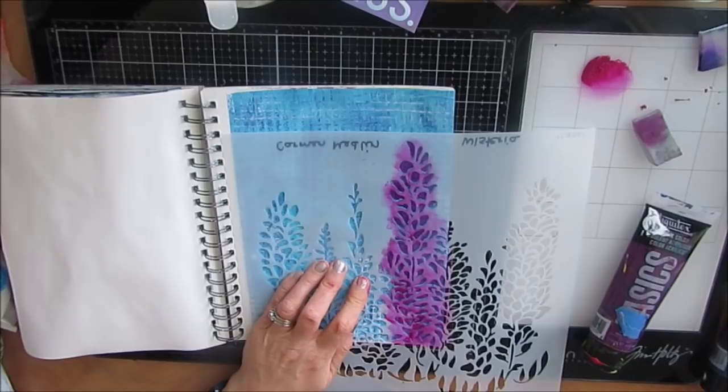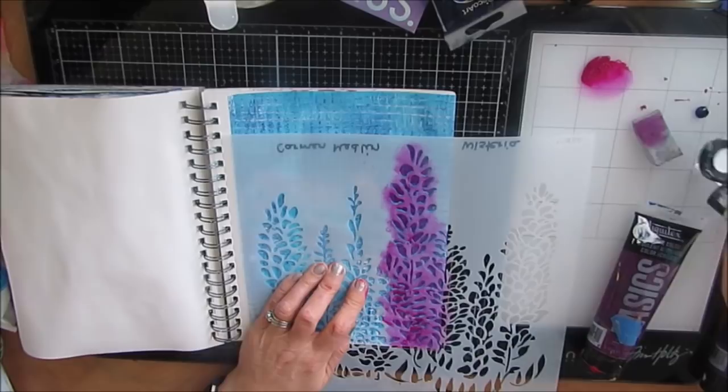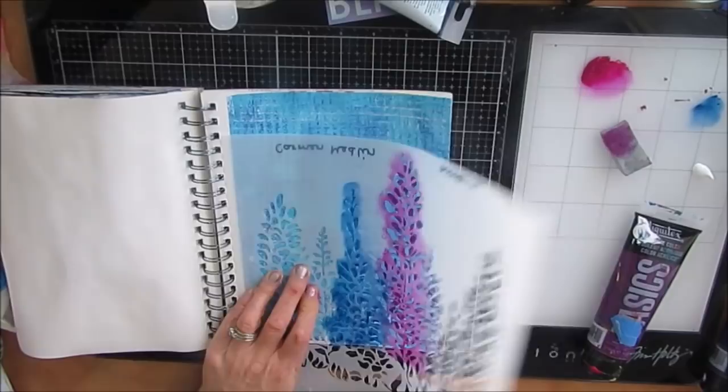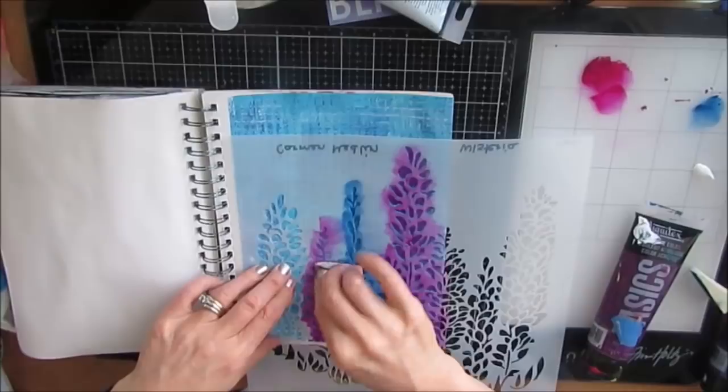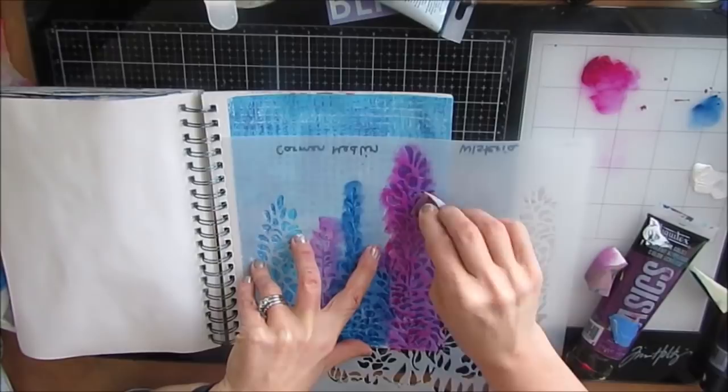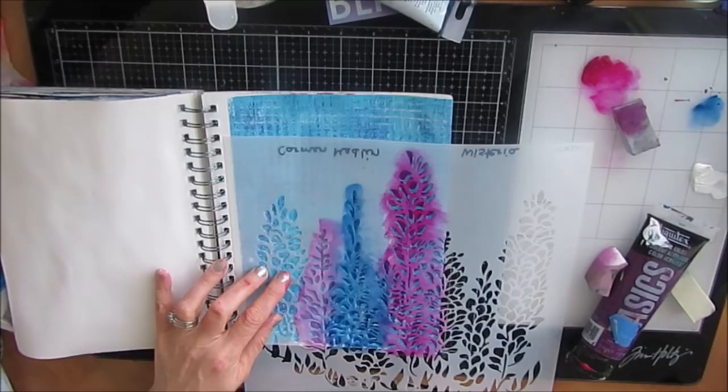It's a Crafters Workshop stencil, and it's called Wisteria. But I flipped it the other way. Instead of hanging — Wisteria hangs from above and drops — I like the look of this, making it into like stalks or like hollyhocks, some abstract flower. So I have Dioxazine Purple, Prussian Blue, and Quinacridone Magenta. I'm using all those colors to fill and build my garden. You can use any color combination — corals, pinks, yellows — you could do the same with anything.